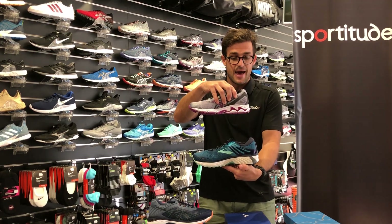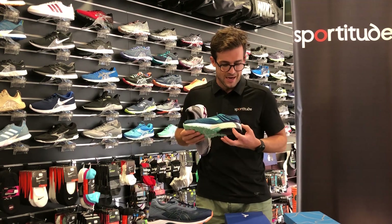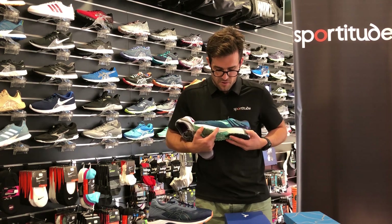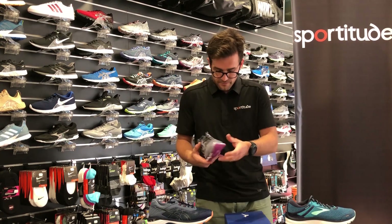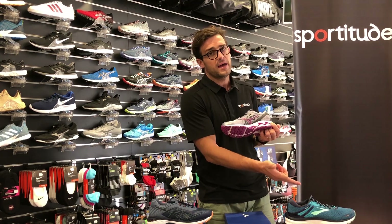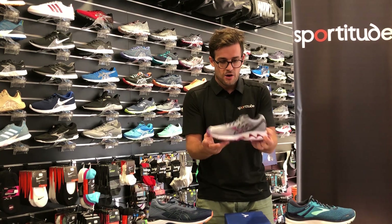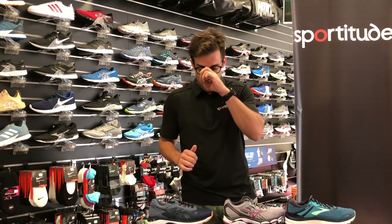The arch support kicks in a little bit earlier on Brooks and Mizuno. As soon as your foot comes down in the heel strike zone that arch support kicks in. With Brooks you can see where support starts and finishes on the medial side. With Mizuno, the arch support kicks in roughly where my finger is and doesn't extend quite as far forward as the Brooks Adrenaline — you can see that wave plate on the medial side.